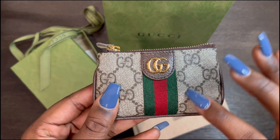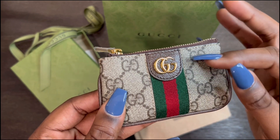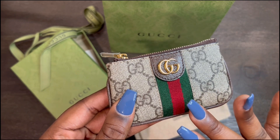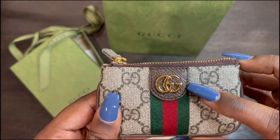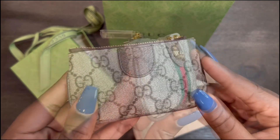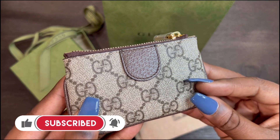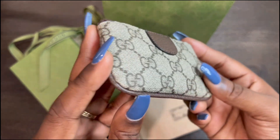Here is the front of it. The material on the key case is the Gucci Supreme canvas. This one does have the red and green Gucci stripe going down the middle. I'll be honest — at first I kind of wasn't feeling this stripe going down the middle, but I really do like it now that I have it. Right above it there is a leather tab, and then it has the Gucci GG logo in gold. The back of the key case is also in the Gucci Supreme canvas, and on the back side it doesn't have the red and green Gucci stripe, but it does still have the leather tab there.